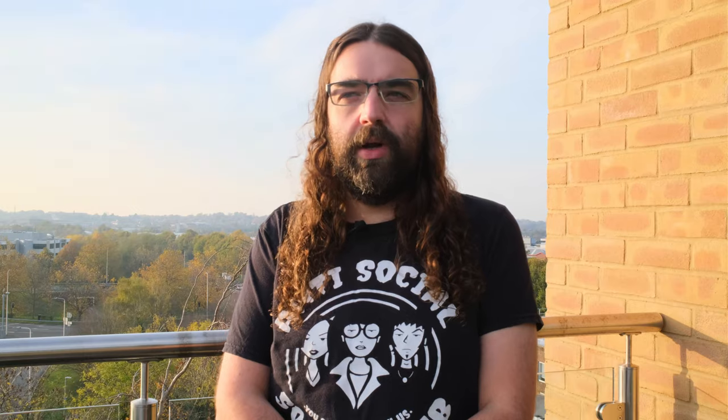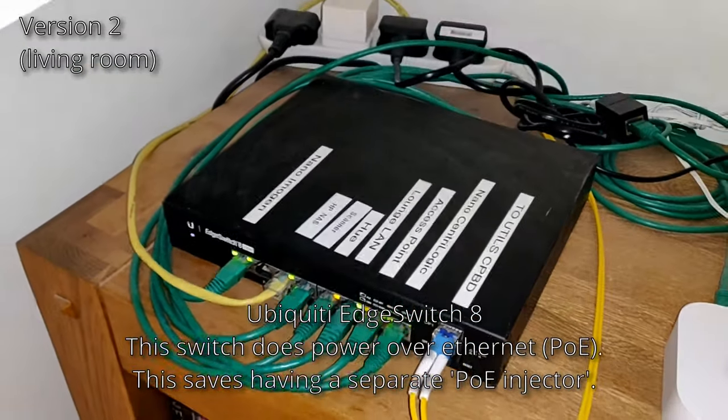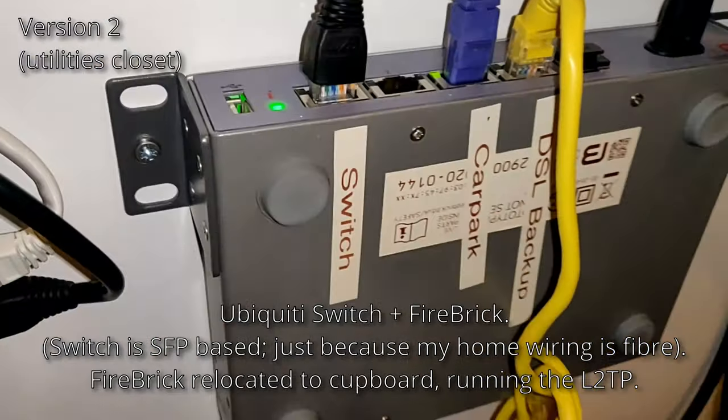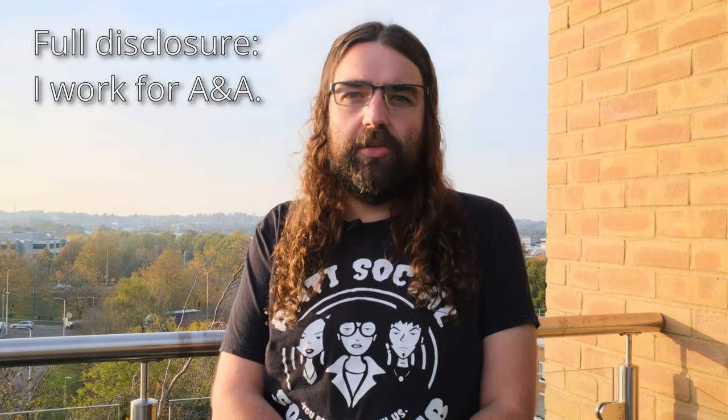I tidied up the cabling a bit and tucked it away. Later I configured the FireBrick so that rather than using the data center's single IPv4 allocation, I was tunneling my whole block of IPs — both v4 and v6 — over it from the L2TP service that Andrews & Arnold provides. I tweaked the power output and other settings, and eventually managed to get the speed up to around 350 megabits symmetrical. Doing a Dropbox sync or uploading something to YouTube with 300 megabits upstream was just incredibly fast by comparison to where I'd moved from, which had a pair of FTTC 80/20s.